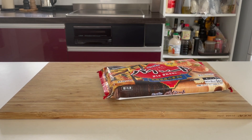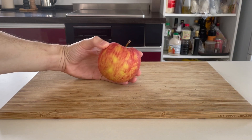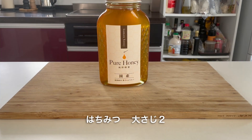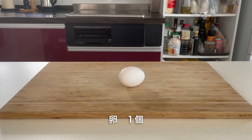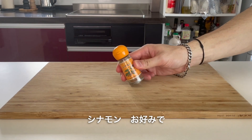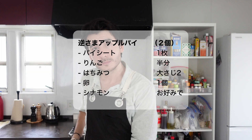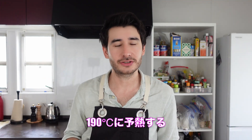The ingredients we need are pie sheets. Let's heat the oven to 190 degrees.